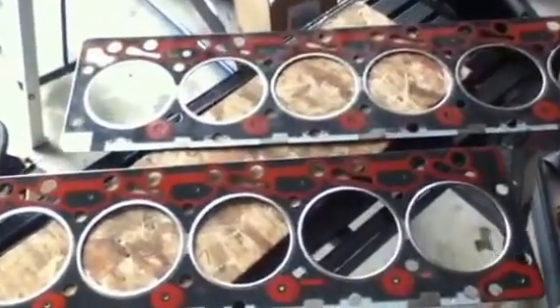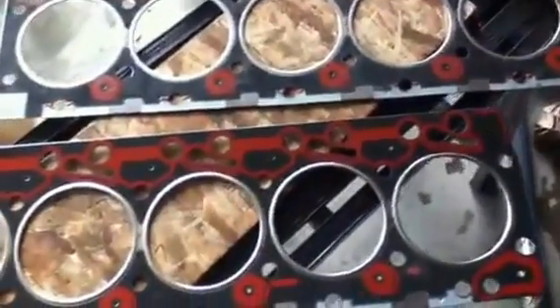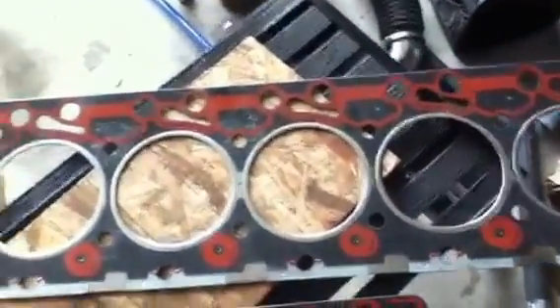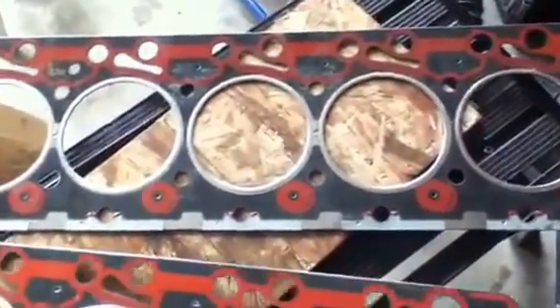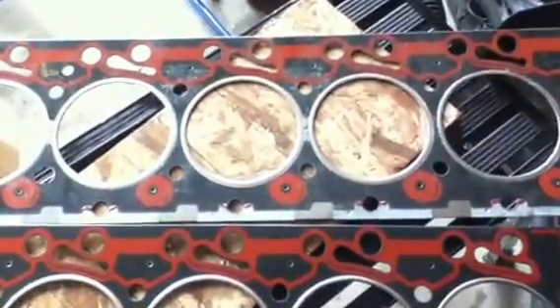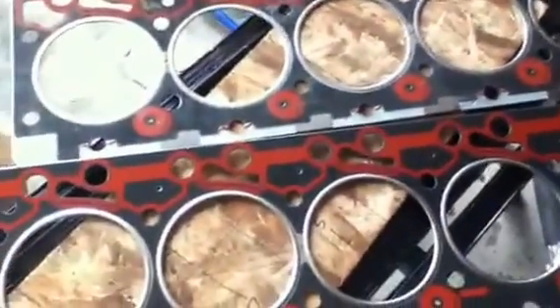Hey YouTube, here's a quick video of a Cummins gasket vs a Felpro 9313 Piper Tango gasket. I looked up Diesel Stops video and was curious to see if there's any differences. I had to pick one up from AutoZone for $55. I think Rock Auto has these for $40.